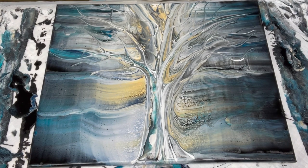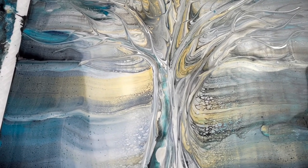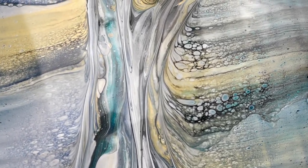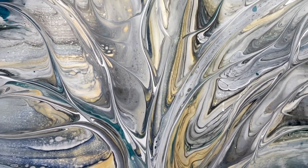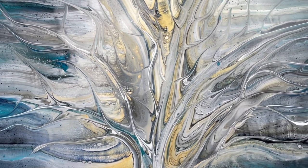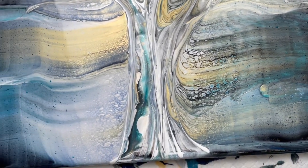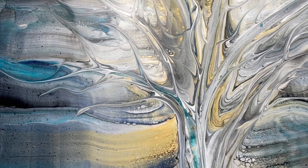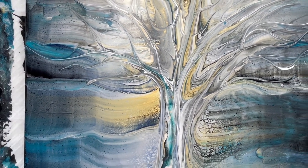I think it came out lovely, and I hope you enjoyed this video. Thank you so much for watching — please do hit that like button, and if you enjoy watching videos like this, consider subscribing because this is what we do here. I'm going to go ahead and bring in for a closeup. Here is my ghost tree swipe. I love how the lacing and cells are coming out from behind the trunk, and I love how the gold kind of shines through — that is what I was going for. It kind of reminds me of the moon shining through the trees. I love the background and this turned out pretty well for my first time. I'm glad I went back in with that popsicle stick to define those branches a little bit more. Thank you so much for watching — I will see you again next time.